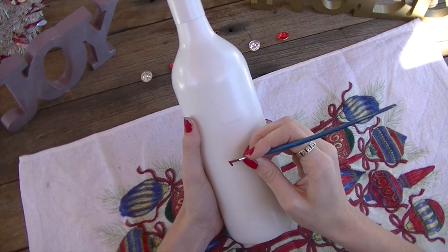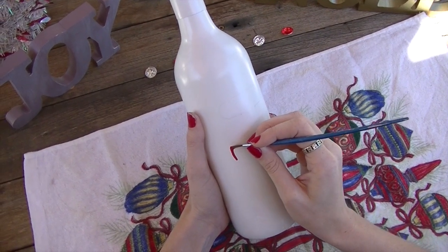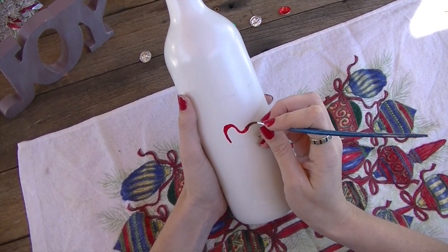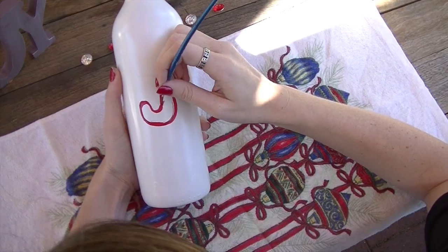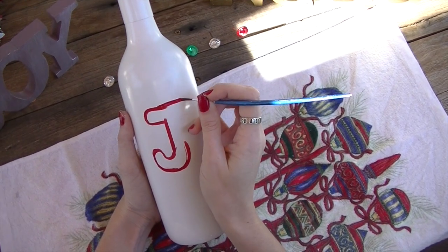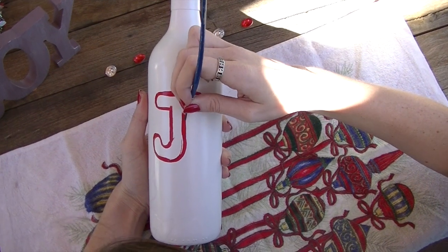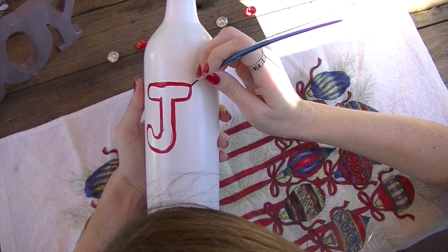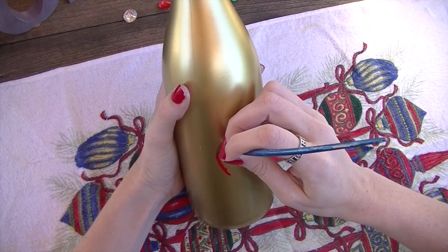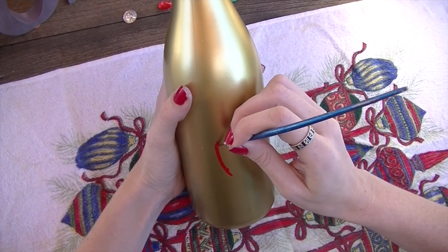Next step is to paint a J on your first wine bottle — I painted it with red paint. As I was using the gold bottle for the middle, I painted an O on this one.